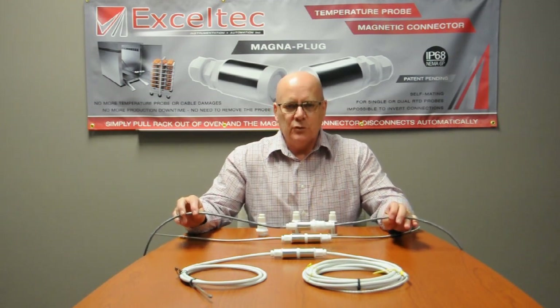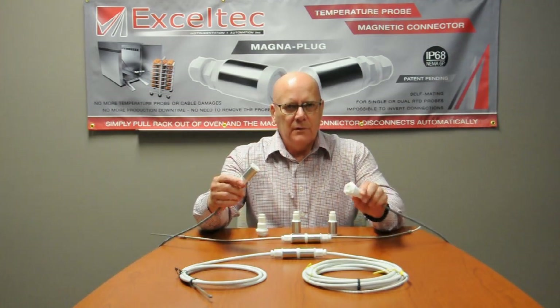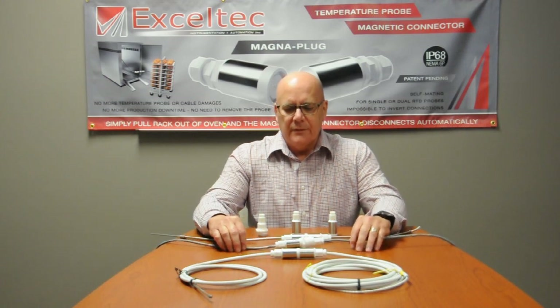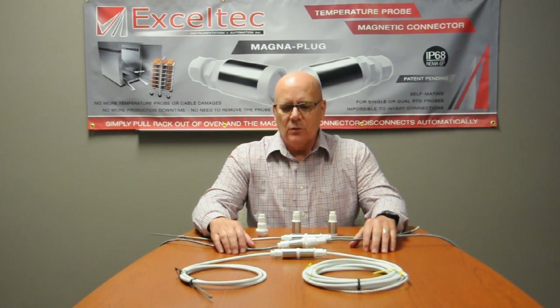This cable assembly here is for a general purpose — it's a multi-conductor cable with six wires. This one is connected to a panel mount connector, but it's used with various types of equipment, from measuring or connecting to flow instrumentation, level measurement instrumentation, and so on.